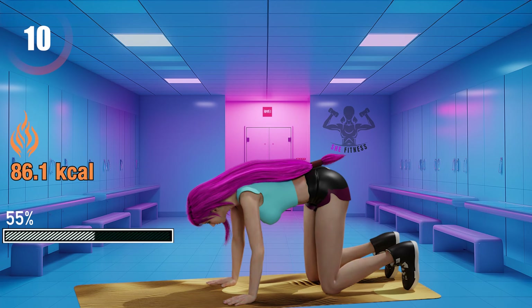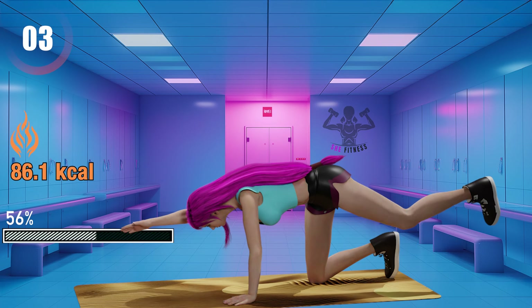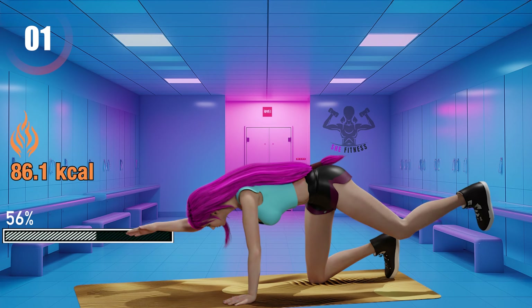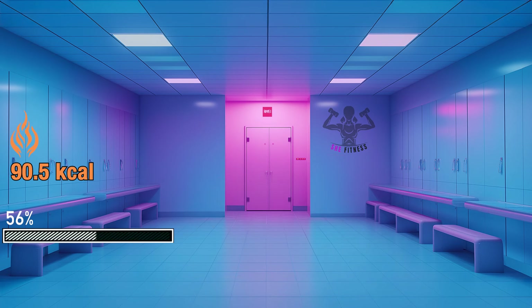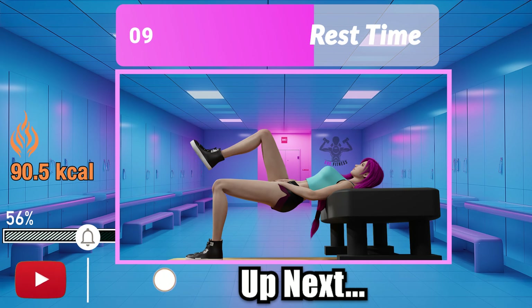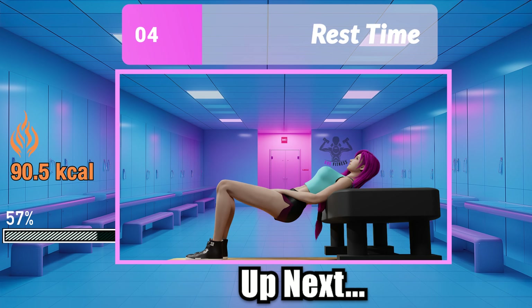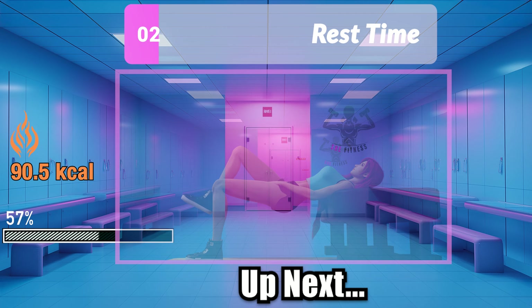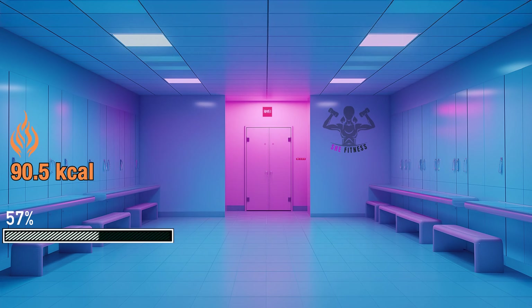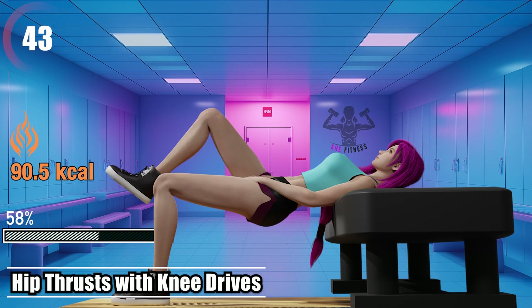Only 10 seconds left. You're not sweating, you're sparkling. Keep shining, ladies. Hip thrusts with knee drives — squeeze your glutes at the top.